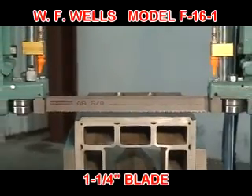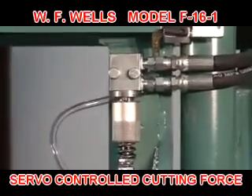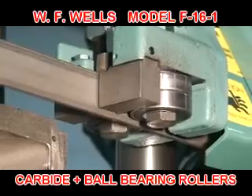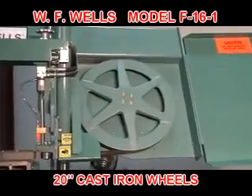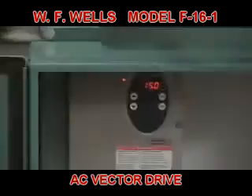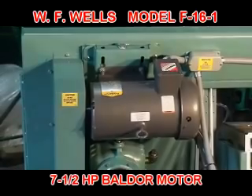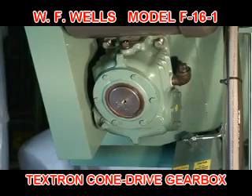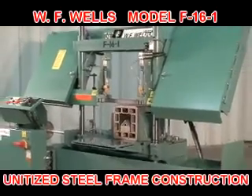The F-16-1 features a high-quality inch and a quarter M42 bi-metal blade, full servo-controlled cutting force, combination carbide and roller blade guides, 20-inch cast iron wheels, blade-powered rotary cleaning brush, maintenance-free AC vector drive, E-standard 7.5 horsepower Baldor motor, industry-standard Textron cone drive gearbox, and unitized steel frame construction.